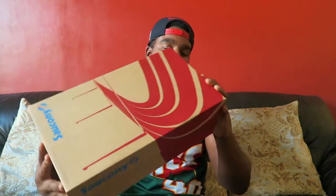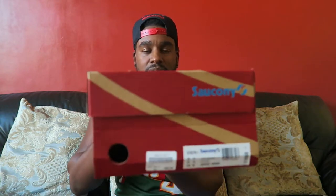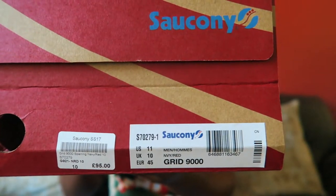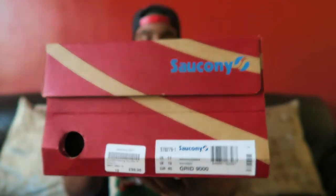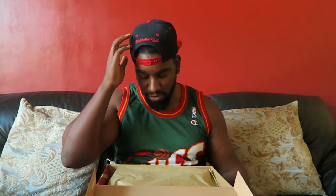Comes in a standard Saucony box — not my favourite boxes, I like when they do the more fancy boxes — but it is what it is. Saucony Grid 9000 in a UK 10, true to size on Sauconys for me. I don't know if anybody else is different but for me it's always true to size, so UK 10.